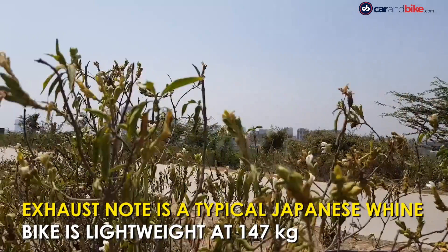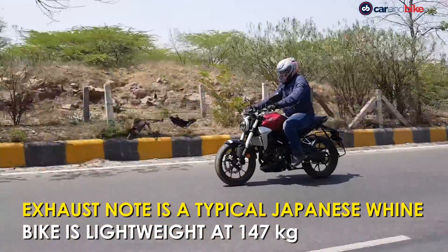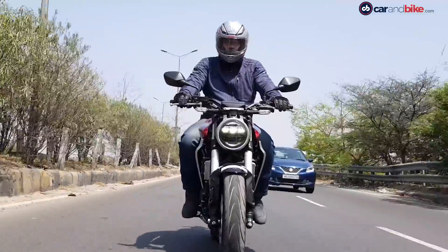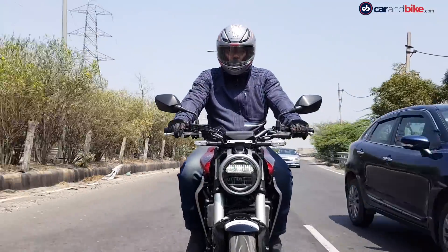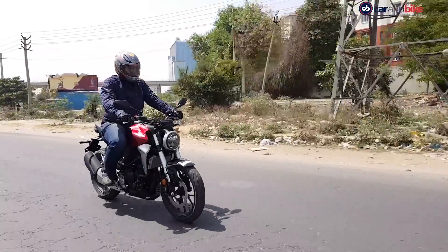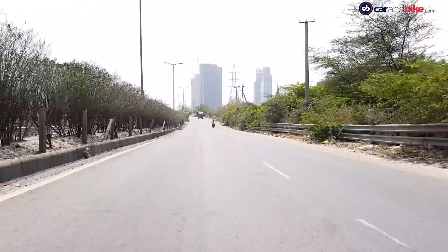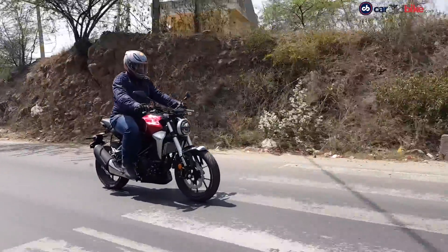Thumb the starter and the CB300R starts off with a typical Japanese whine. Sit on it and you will realise that the seat is higher than normal — that's because you sit 800mm off the ground. The moment you take it off the stand, you immediately feel the lightness of the motorcycle, and with a kerb weight of 147kg, it is actually a light bike. The other thing you notice is the rather hard seat; a softer seat would have been welcomed.